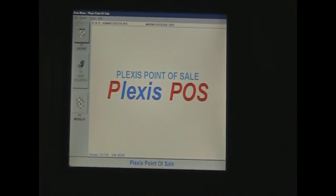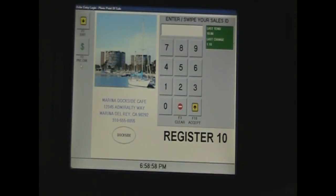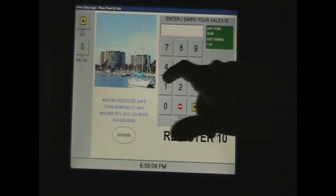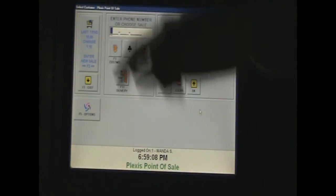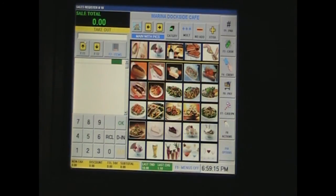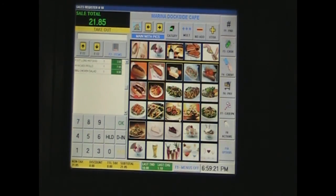Now we want to access the menu that people will see. First, go to Cash Register, then enter a number from one to nine depending on the user — I'll use number one — then click Accept. Then go to Enter New Sale on the left side of the screen and it will bring up your menu. You can click on any item and on the left side it will start adding up, giving you a sales total.